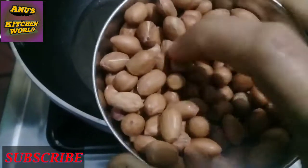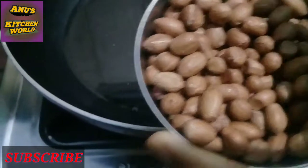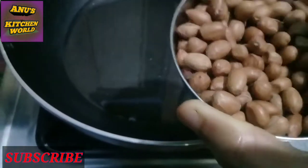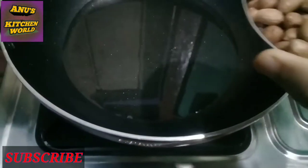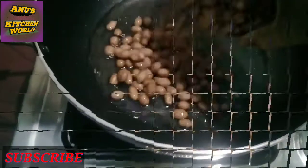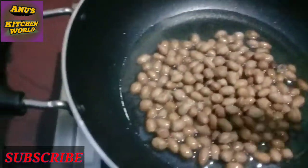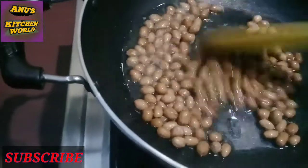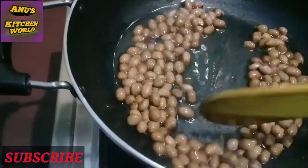We don't want to fry it with fries. I will cook the rice for a bit. Let's fry the rice and cook the rice in the middle.